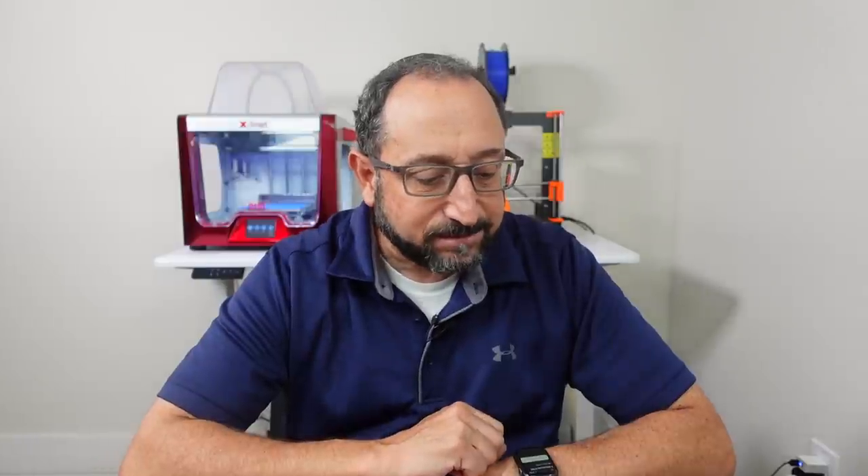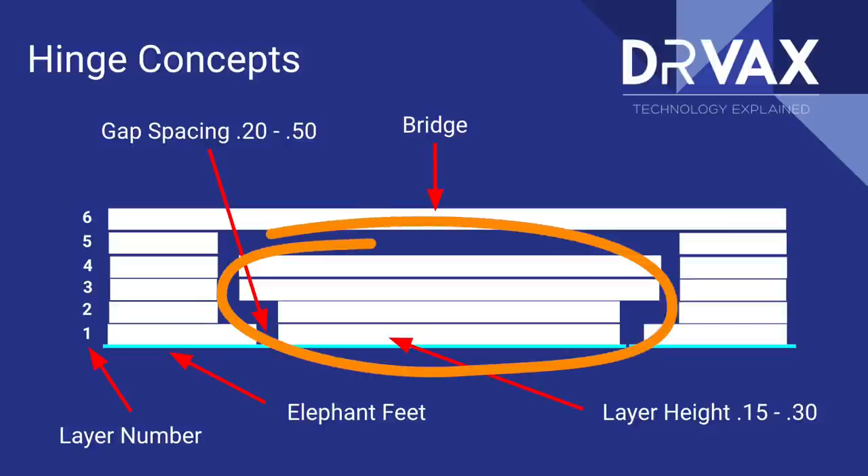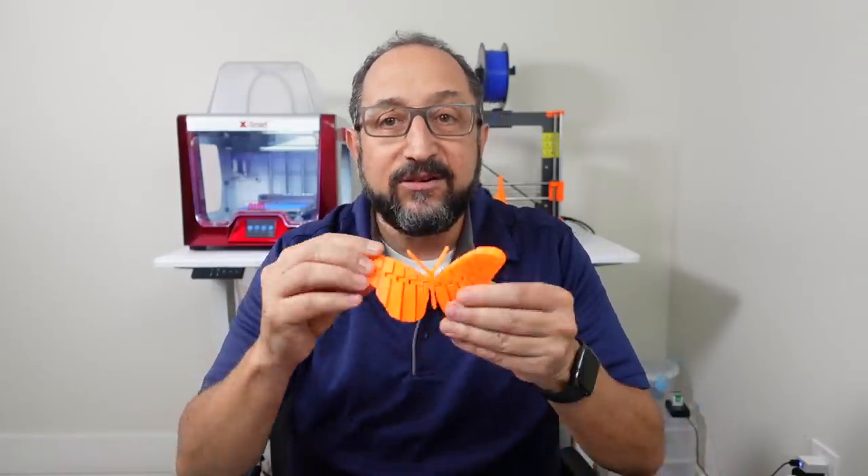Let's go back to the picture. You can see layer two is on top of layer one and the gap is slightly different. As we move up you'll see we end up with a middle item — highlighted on the screen — surrounded by a gap, and on the top layer we're bridging across that gap. Those are the concepts behind creating a hinge.